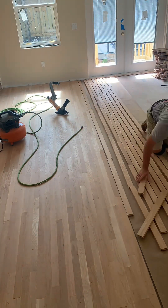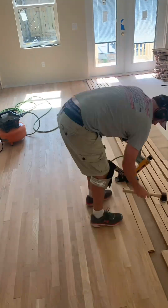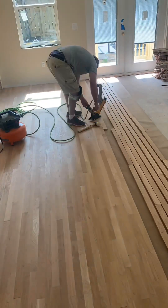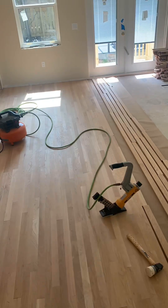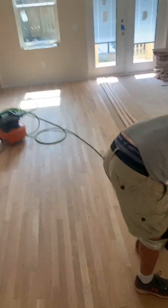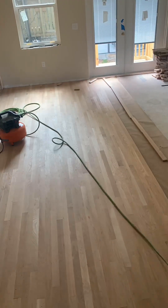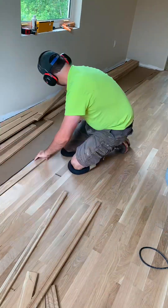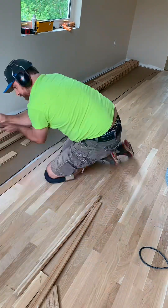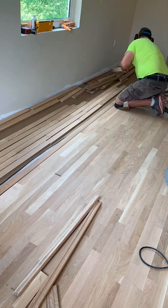Come along as I install, sand and finish these white oak hardwood floors. You see me here laying it all out ahead of time — that's called racking. You rack it out and then come back with the pneumatic stapler and staple them all in. I've got the aquabar paper underneath to prevent moisture from coming up, and then I lay out the boards and nail them in.